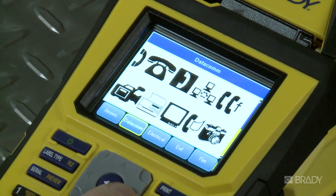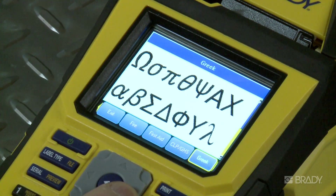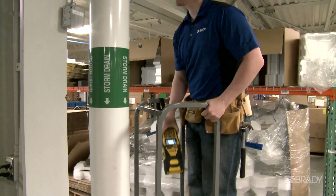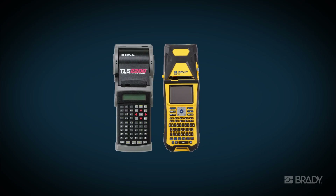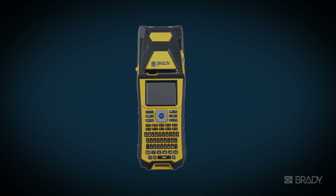As a BMP61 user, you can even download your own graphic, use your company logo, or images specific to industry needs. The BMP61 printer elevates and streamlines your printing experience. TLS2200 users can feel confident in transitioning to the friendly and efficient BMP61 printer for all your portable labeling needs.